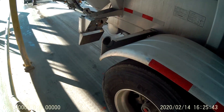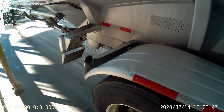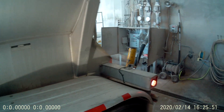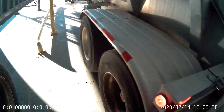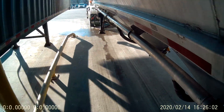Hey subscribers, welcome back to Pro Carry Trudor. Trying out the hat mount on this Wasp cam. Just kind of go over some things here on what we do unloading.